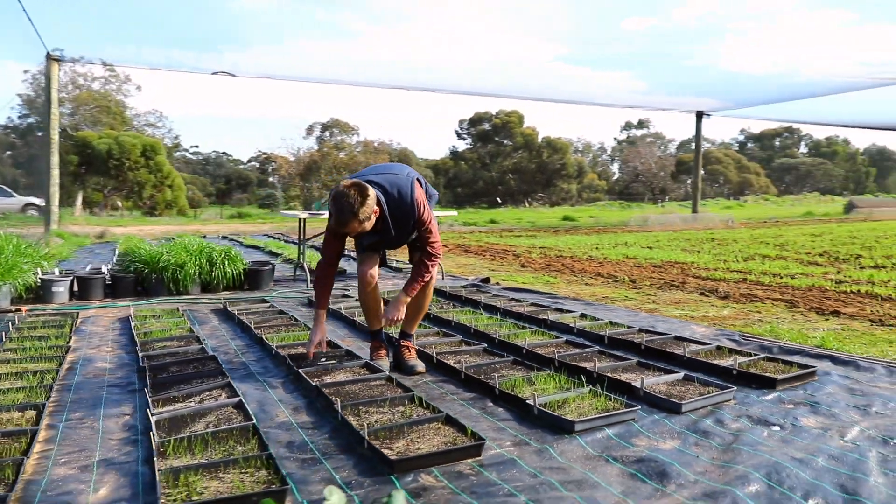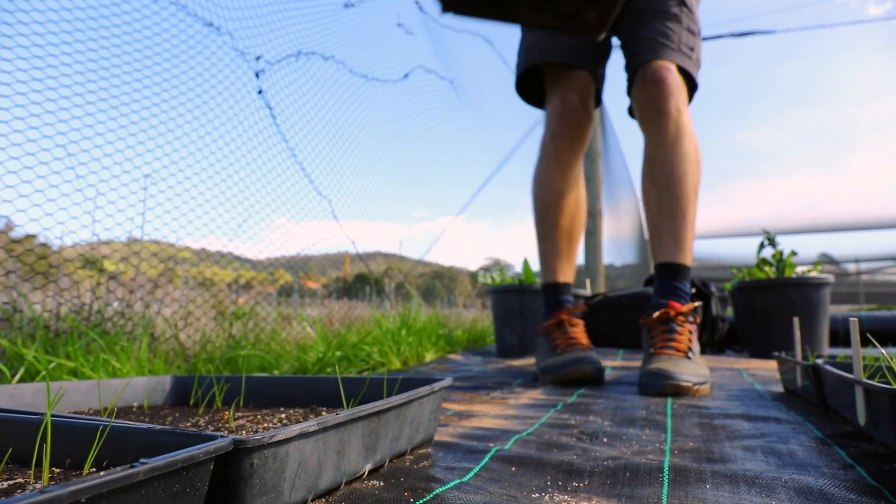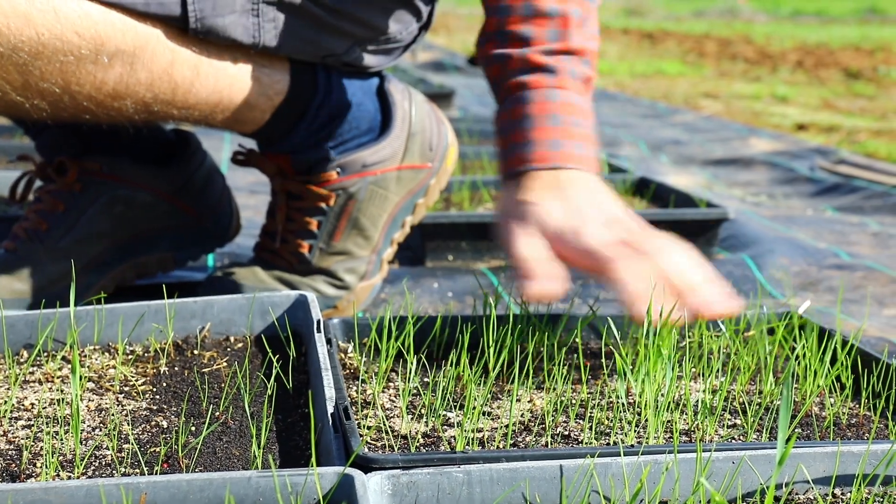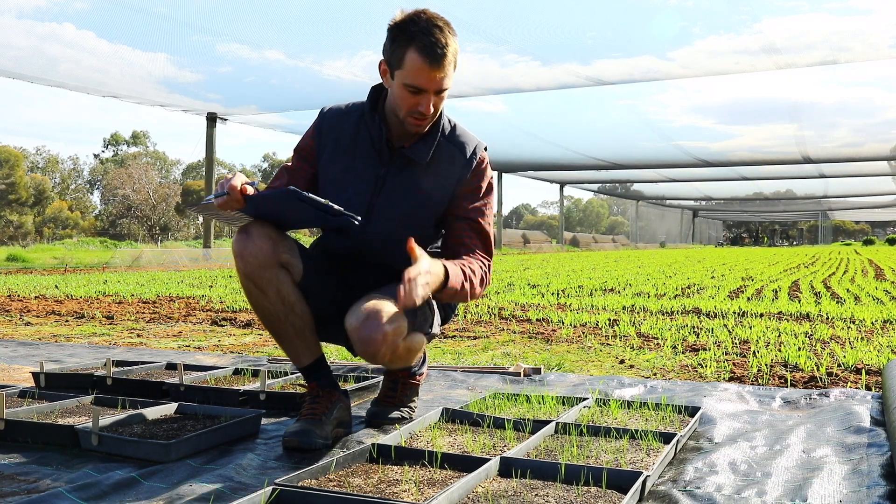We use the susceptible rye because it germinates and we get 90% to 95% establishment in our untreated, and we get that across the April through to October period. We use this because it's the normal winter growing season.